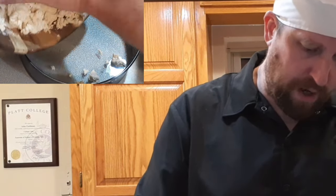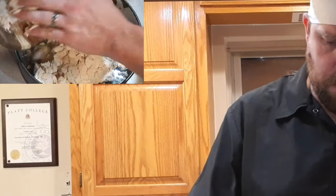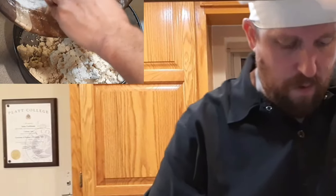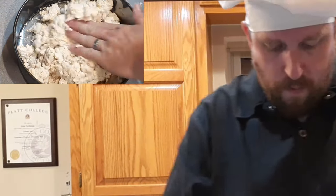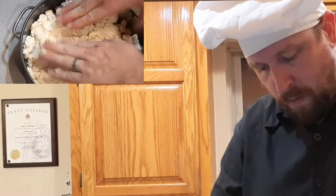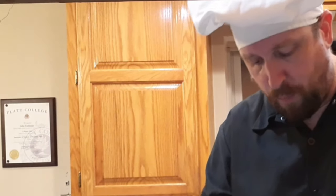Just get it in there and get it pressed down. This is going to go in our oven, which I've already preheated to 400 degrees, and it's going to cook for about 18 to 20 minutes.